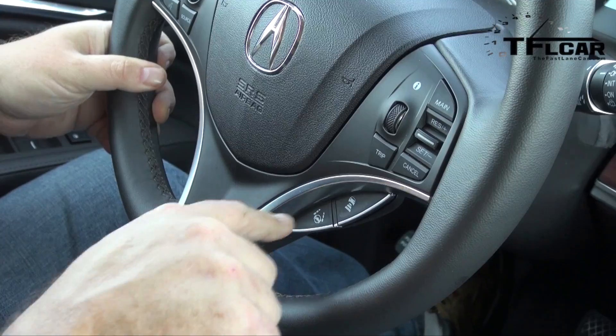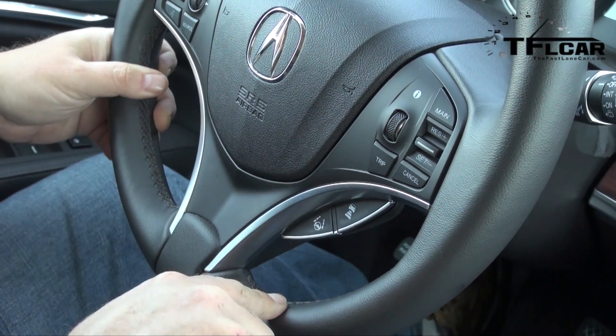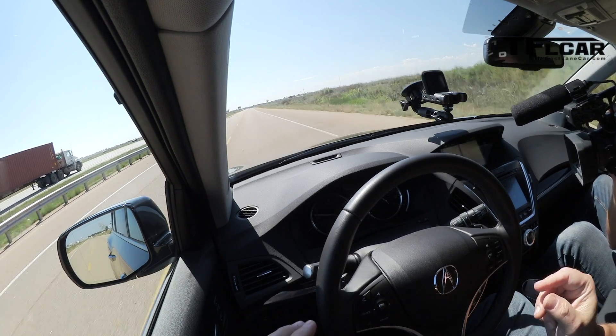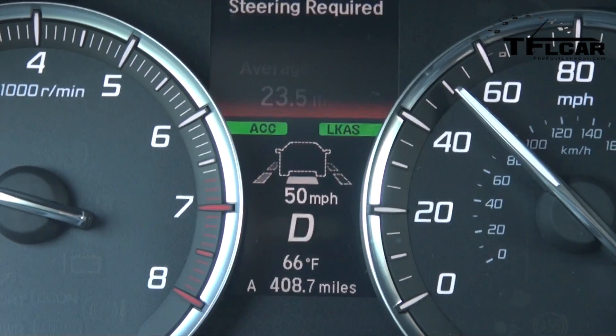This is how it works — very simple. You have to get above 45 miles per hour, and then over here on the steering wheel there's a little steering wheel symbol with lines. You just activate it by pressing that, and then on the center display it'll tell you it's on by showing you the dashed lines, which is exactly what it's doing right now. I am not steering the vehicle — the steering wheel inputs you are seeing are all done by the vehicle itself, which is actually kind of cool.